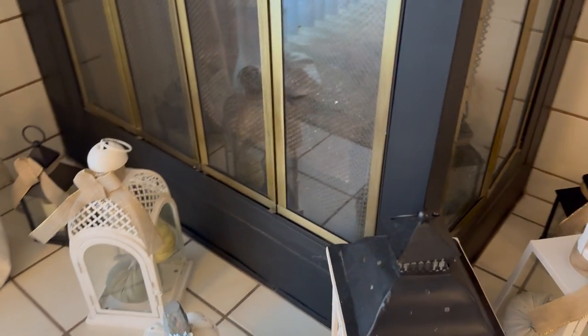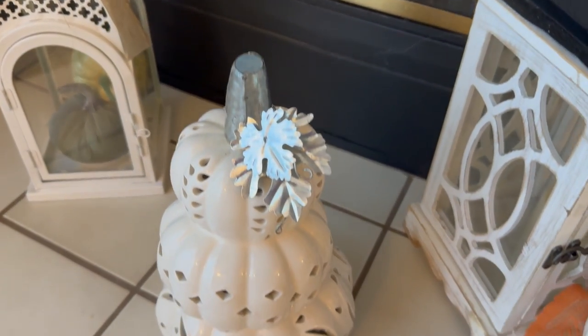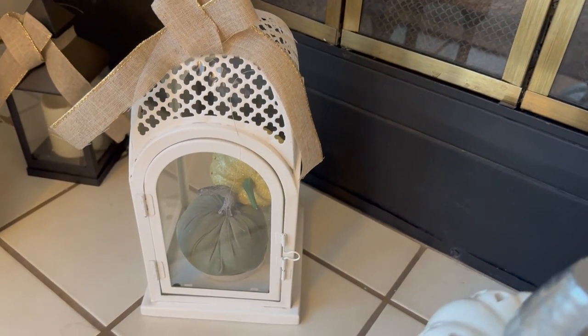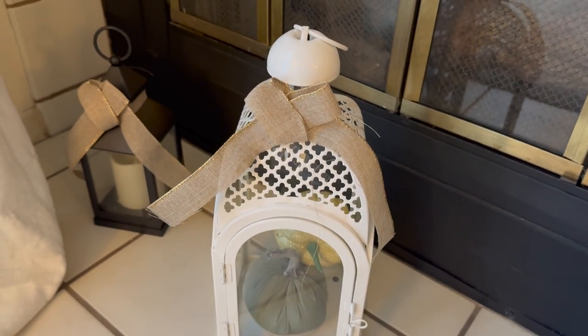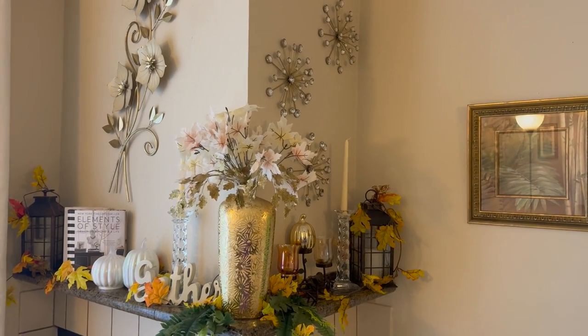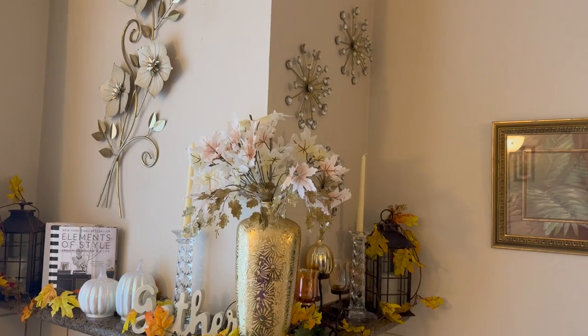Here are a few more pumpkins — this is a stacked one and this cute white one. There's another one over there with some pumpkins inside, and then there's the other black one. And this is how I styled my fireplace mantle for the fall.